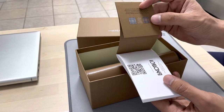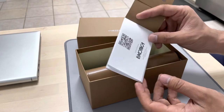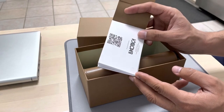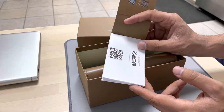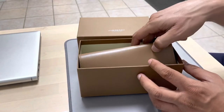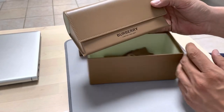You also get Burberry logos and the name of the manufacturer, which is Luxottica. Luxottica is the brand that owns 80% of sunglasses and sunglass brands.